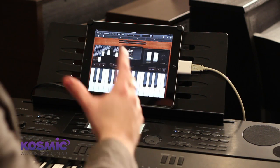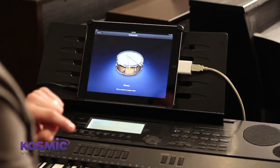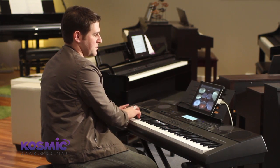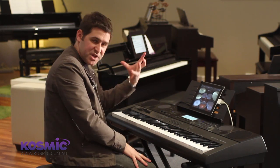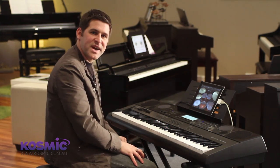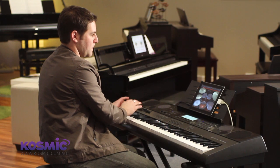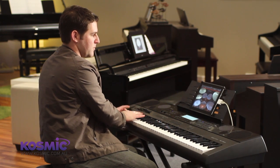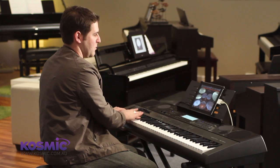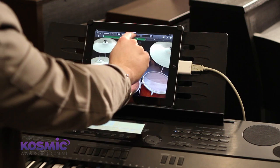As well as keyboard instruments, there's also a whole host of different instruments in here. For example, we can go in and pull out some drum kits, and then we can use GarageBand to actually record and create our own songs on the iPad playing it through the Casio keyboard. If I just hit record and then hit stop, straight away that's ready to play back.